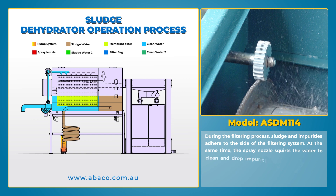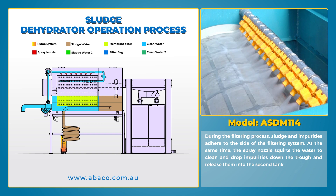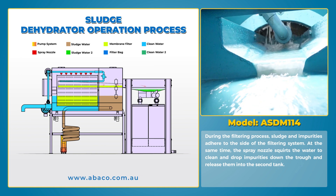During the filtering process, sludge and impurities adhere to the side of the filtering system. At the same time, the spray nozzle squirts water to clean and drop impurities down the trough, releasing them into the second tank.